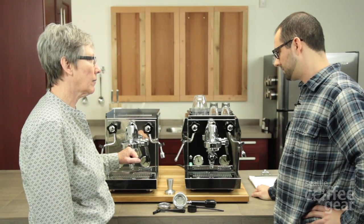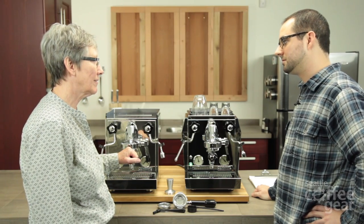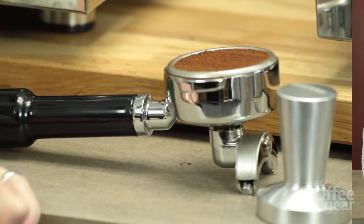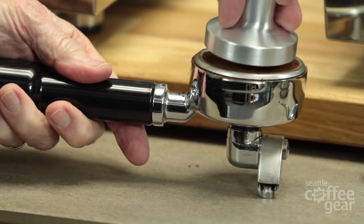So why don't we make a drink? What do you think? I think that sounds great. Cappuccino? Let's do a cappuccino. All right, let's make us a cappuccino. Let's do it.